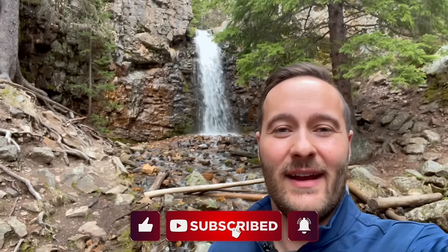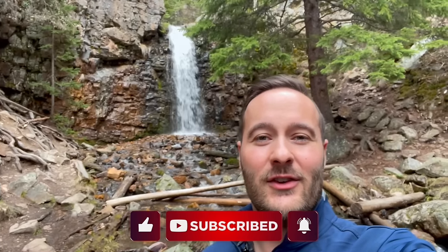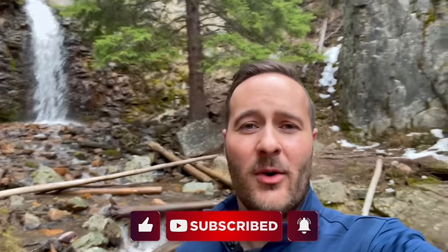This is Memorial Falls in the Little Belt Mountains of Montana — just made a short hike up here to show you guys. Thanks for watching. If you just bought a Jeep or are looking at modding your current Jeep, consider checking out the video with 10 mods to upgrade the look of your Jeep. Thanks for watching — I'll see you in the next one.